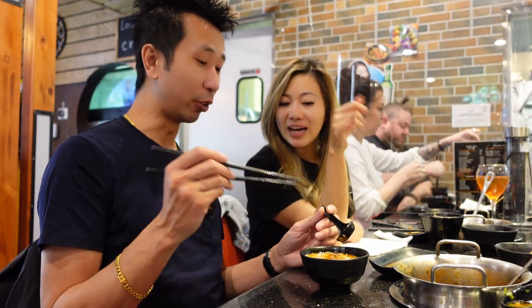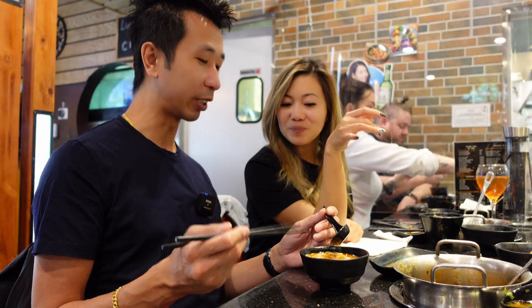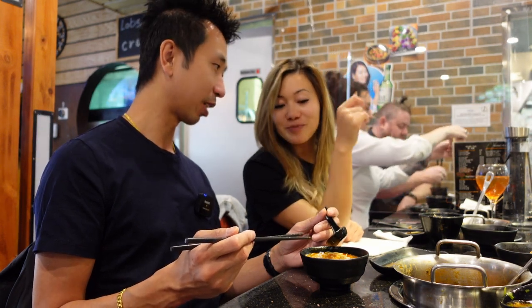Very good. The noodle is al dente — perfect. It's actually not just the broth.